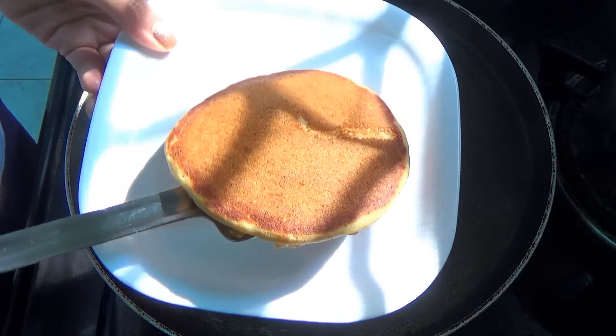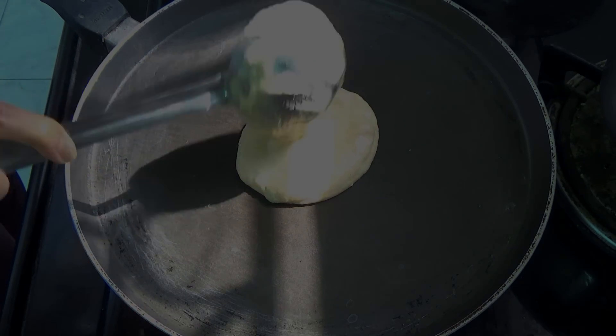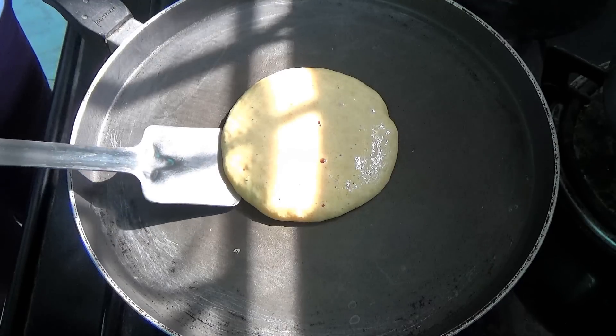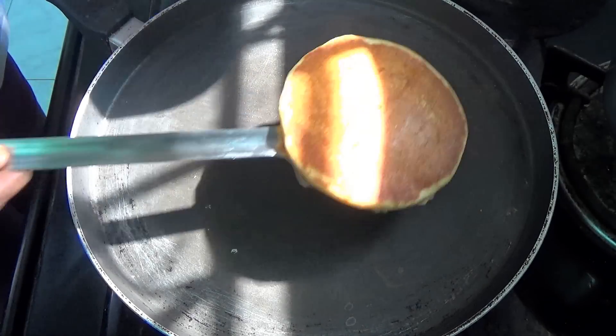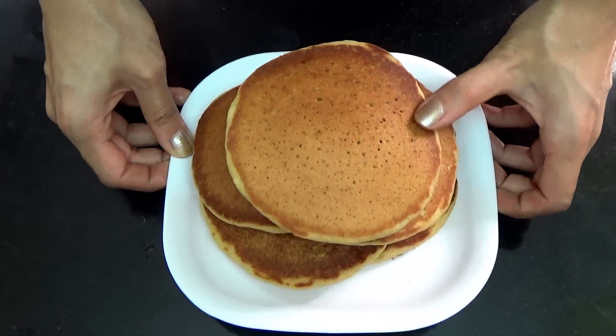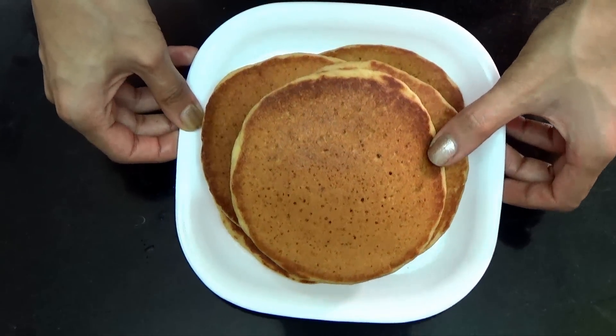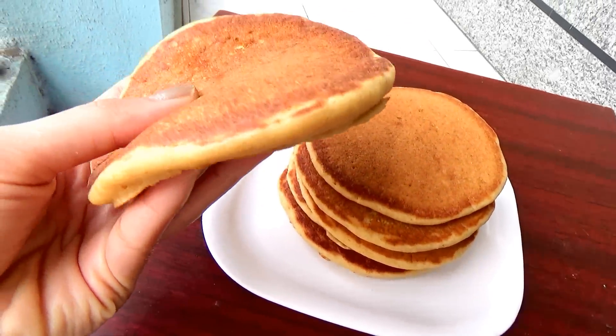You can transfer it onto your plate and you're going to repeat this with the remaining batter. And all your pancakes are going to be ready.